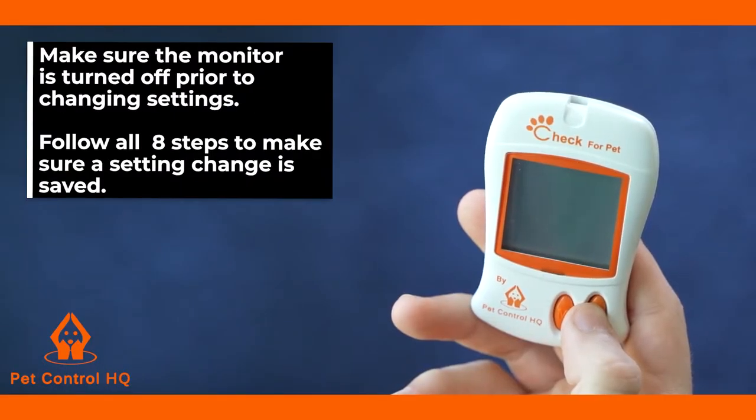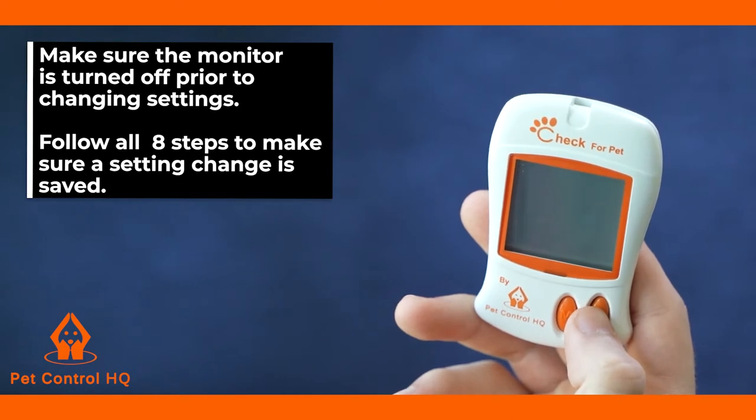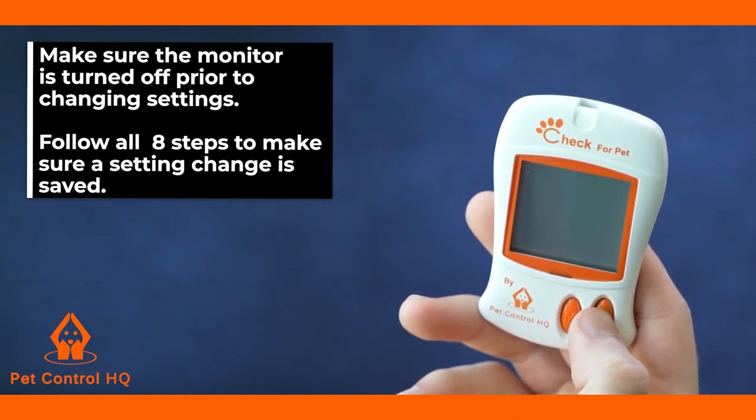It is important to make certain your monitor is turned off when entering the setting mode. You must follow all eight steps when making a setting change in order for the setting change to be saved.